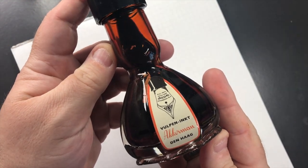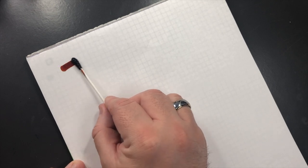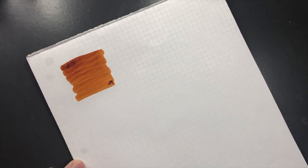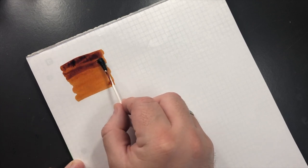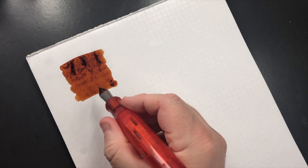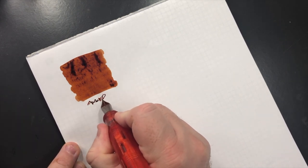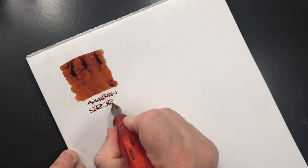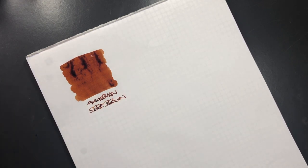The first ink is Akamon and it's SBre Brown. This is quite a nice chestnutty brown ink — a little bit more on the orangey, yellowy kind of brown. It's an ink that I do actually like using. It can change the way it looks a lot depending on the type of nib or how wet the pen writes.